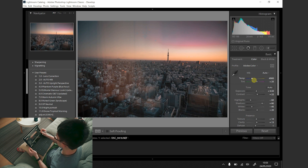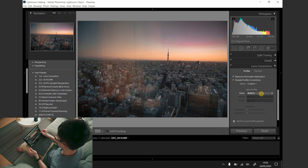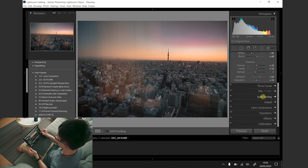Then I will go into the lens profile to make sure it's turned on. For some reason it's not turned on in this photo so I have to do it manually. And then I will check whether the photo is leveled by using the auto level tool in Lightroom. Generally they do a great job.